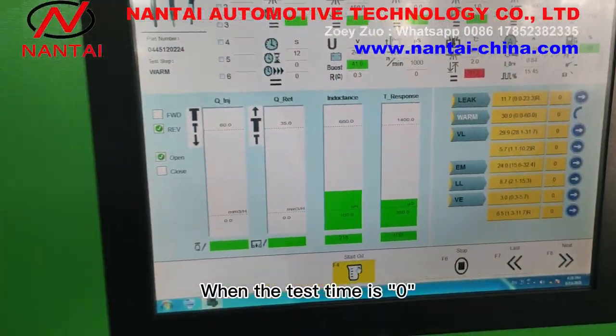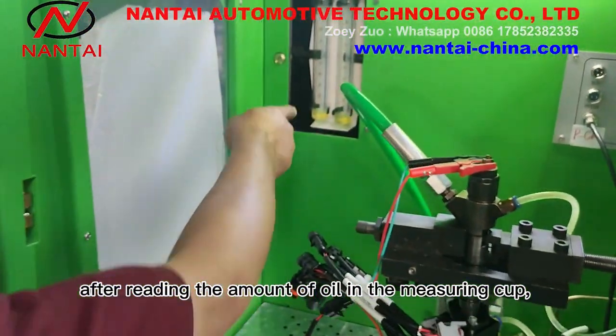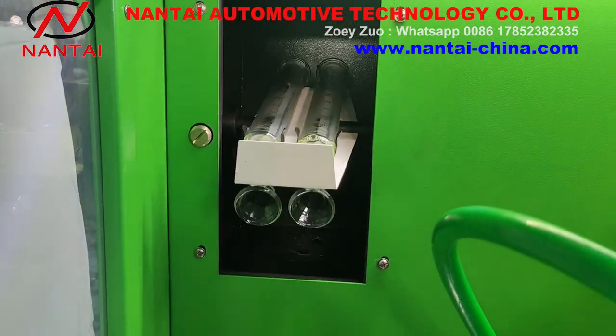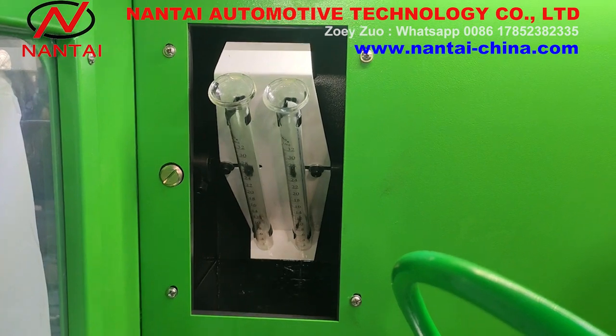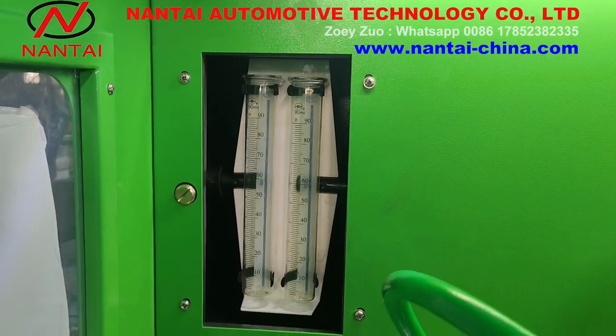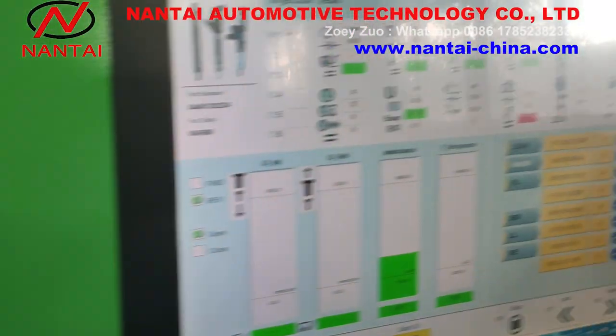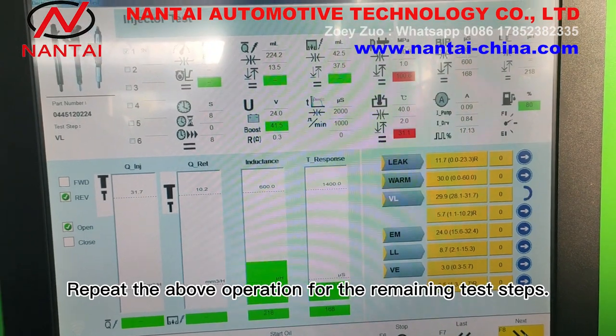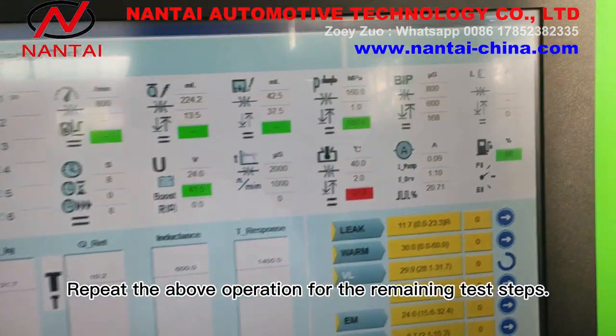When the test time is zero, after reading the amount of oil in the measuring cup, reverse the measuring cup to pour out all the diesel. Click next to proceed to the next test. Repeat the above operation for the remaining test steps.